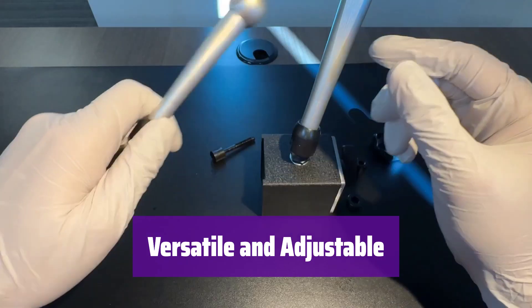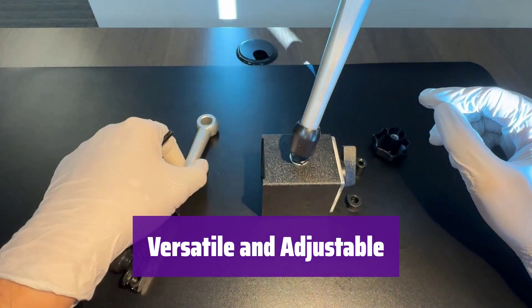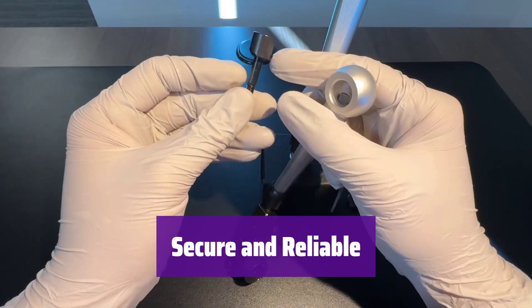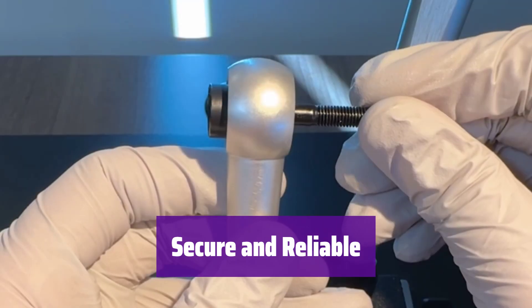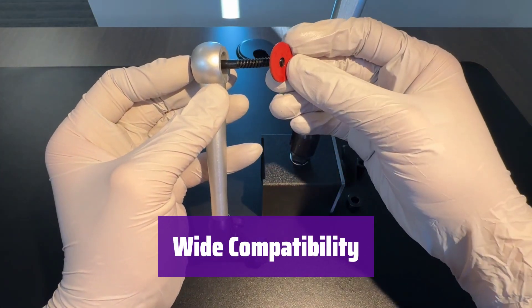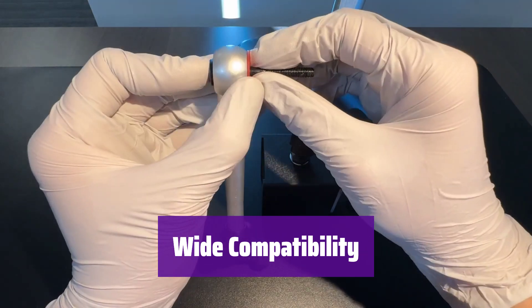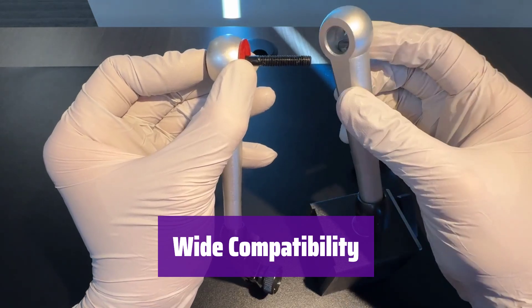With its two adjustable arms and three rotary joints, it easily adapts to various applications and positions — simply twist the knob to adjust. The stand features a clamping hole designed to securely hold your dial indicator, ensuring accurate readings every time. It's compatible with most dial and digital indicators on the market, making it a great addition to any workshop or manufacturing setting. The clamping hole is approximately 9.5 millimeters in diameter.